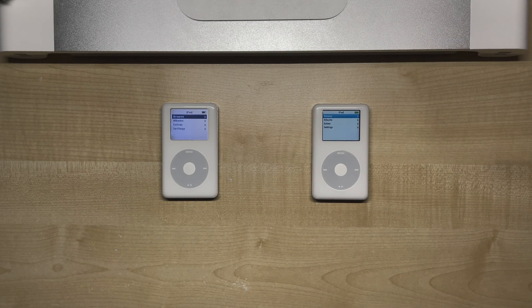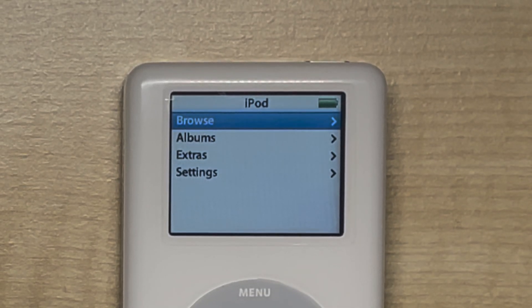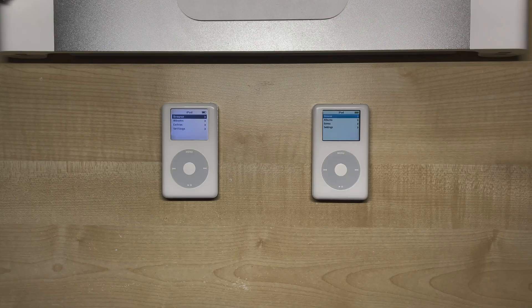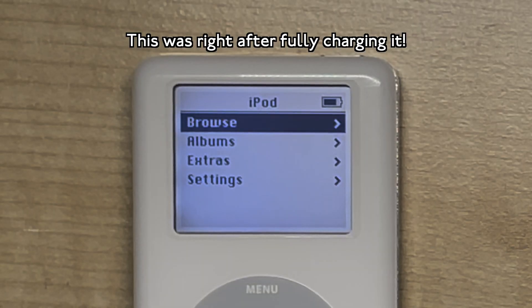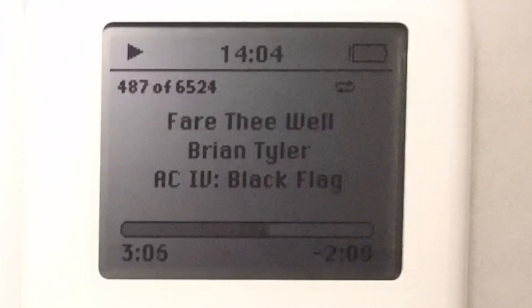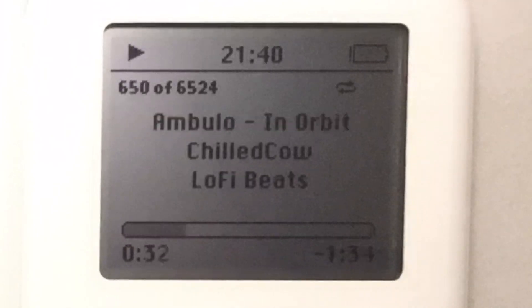Another thing I noticed is that the mono's battery meter is less accurate than the photo. When the photo is fully charged, the battery correctly shows it's fully charged, and when it's low, it really does mean it's close to powering off. On the other hand, the mono's battery meter never really reaches full when it's fully charged, and it drops much faster than the actual battery level. When it reaches zero, it still has about 10 hours of battery life.